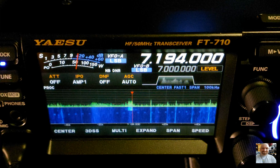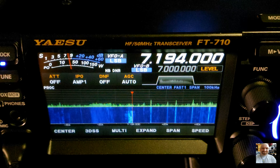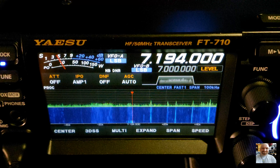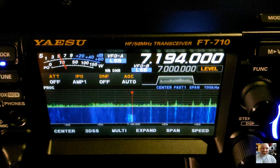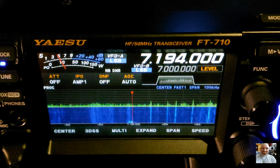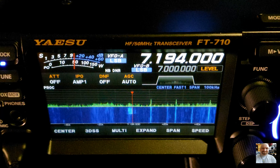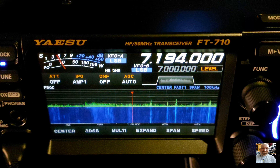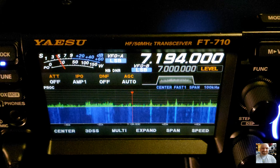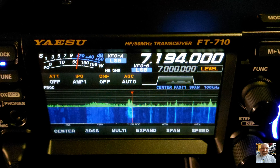Thank you, 73. Echo Sierra 5 TTT, QRZ. Who is the Sierra Papa again? Delta Lima coming in. Roger, Roger, DL stroke UV-2 IP, 5 and 9. 73, thank you, Dankeschön. Echo Sierra 5 TTT, QRZ.